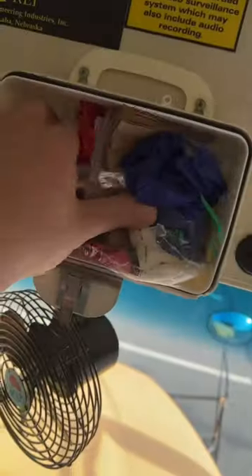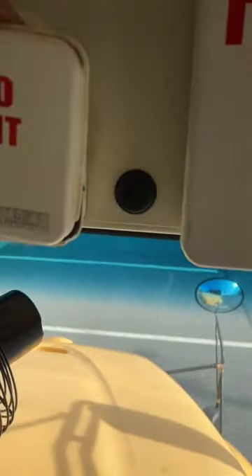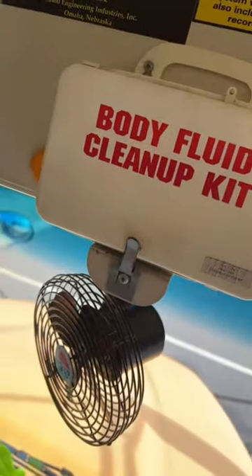Put this crap back in here. If a kid ever does something on my bus, I guess I have to use that. I don't really want to, but... I'm just gonna put that back on there real quick. There we go. Ugh. No thanks. I'm just gonna talk to you about it.